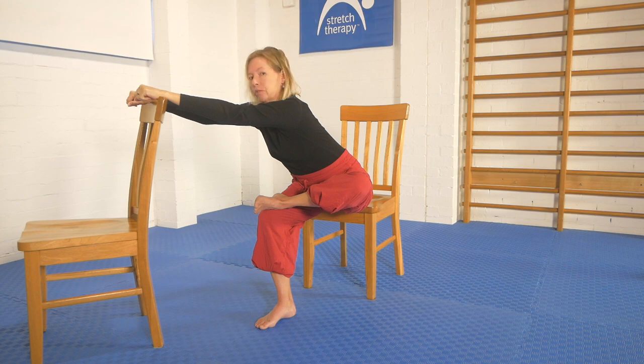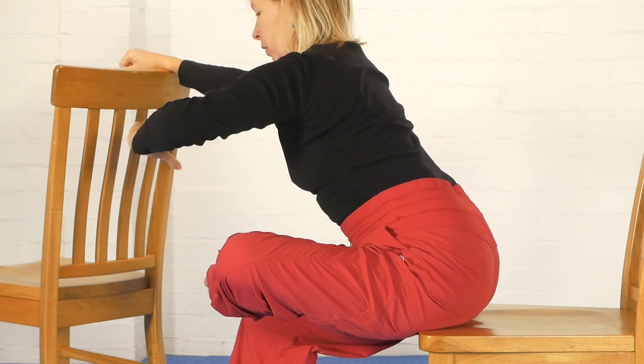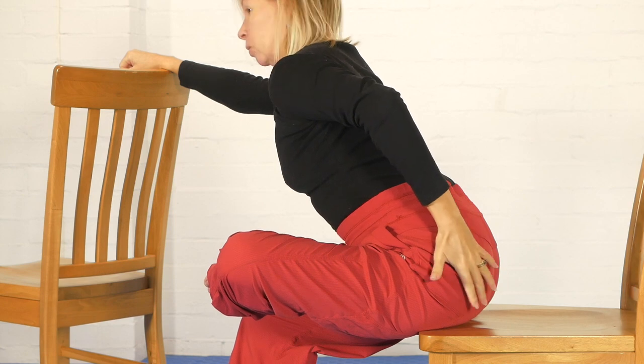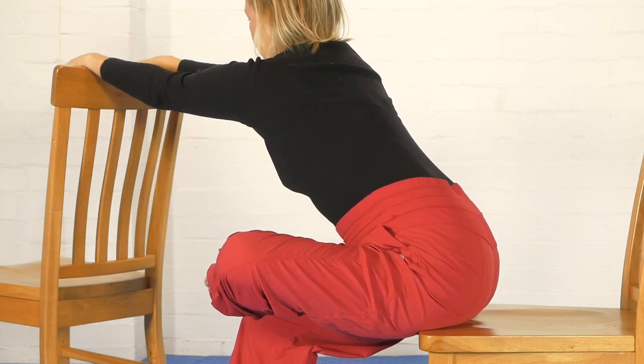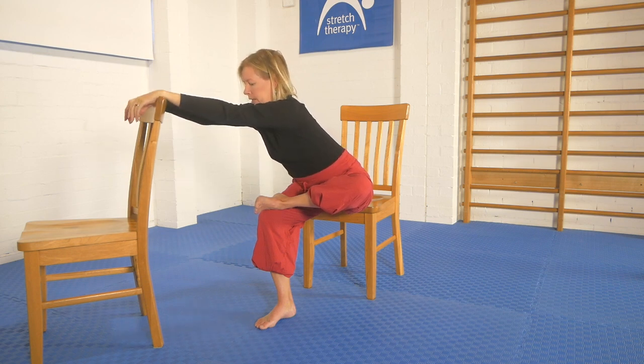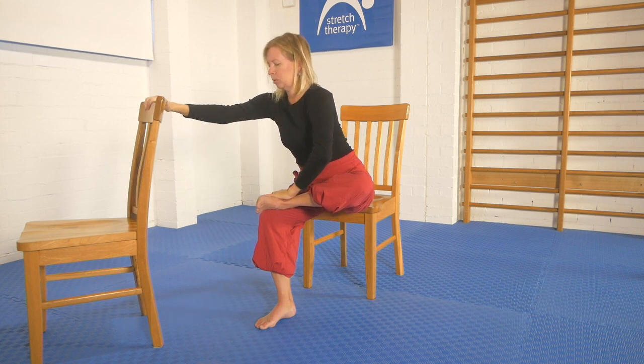If you need a stronger stretch, you want to play around with strongly untucking the pelvis — try to stick the bottom out behind you and lead with the hip that's being stretched. Breathe and relax there, and check that the belly's relaxed. Let go of any tension you can. To come out of the position, bring one hand down, take a breath in, and help yourself come back up to the upright position. Bring the leg down and wriggle it around. So that's the seated chair version — now we'll move on to the standing version.